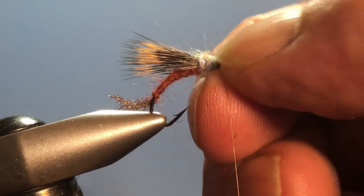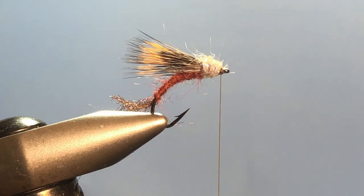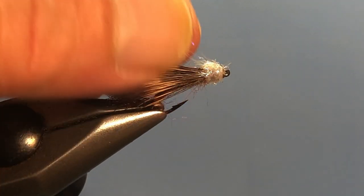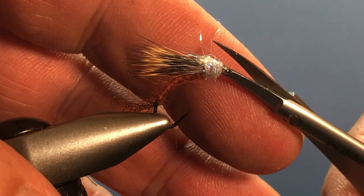Alright, now come in and whip finish. There you have it — the eye is clean as you can see, so we're good to go. There it is — one regulation Isonychia slash slate drake hair wing emerger.